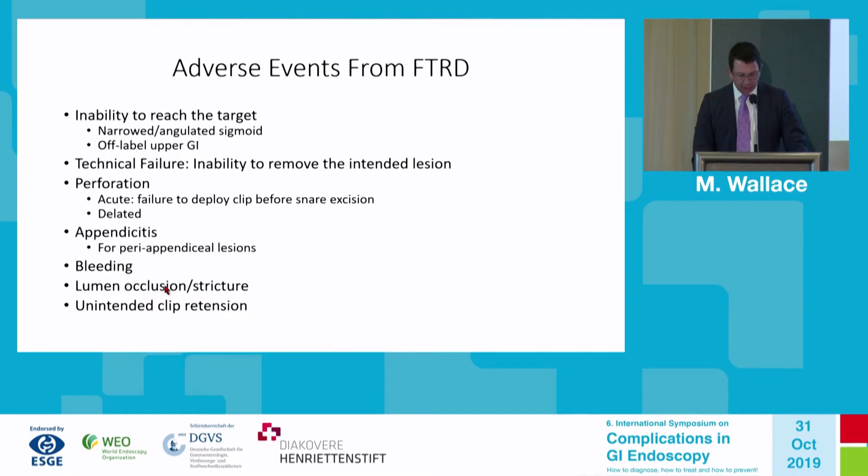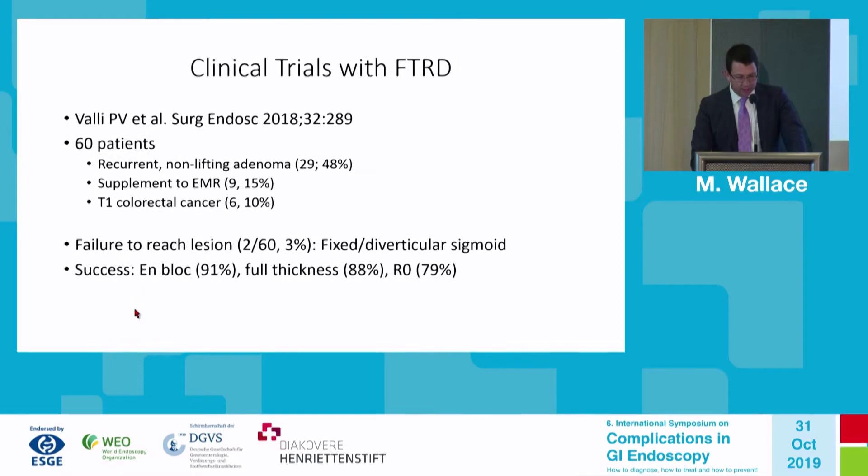Bleeding has been a minor issue. Lumen closure — such as closing the sigmoid colon causing bowel obstruction — is another adverse event. Lastly, unintended clip retention has now been solved by special removal devices.